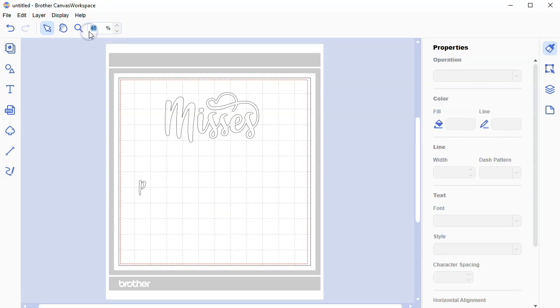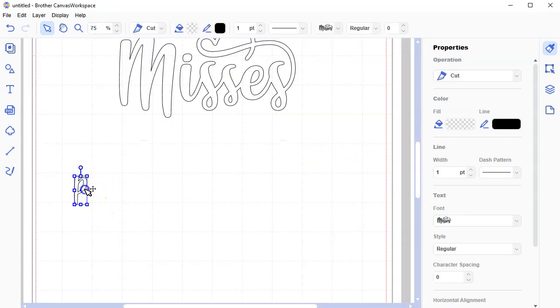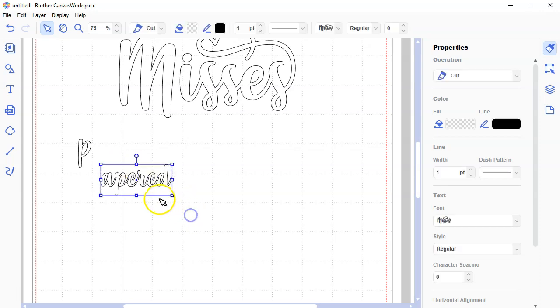Let's zoom in to 75%. There's my letter P. The reason I'm keeping it separate is it's not going to be welded with the rest of the word anyway, and it'll help me teach you some concepts. Now I'm going to go ahead and type the rest of the word: A-P-E-R-E-D — papered. Now you're looking at it and you're saying, wow, that's a hot mess.